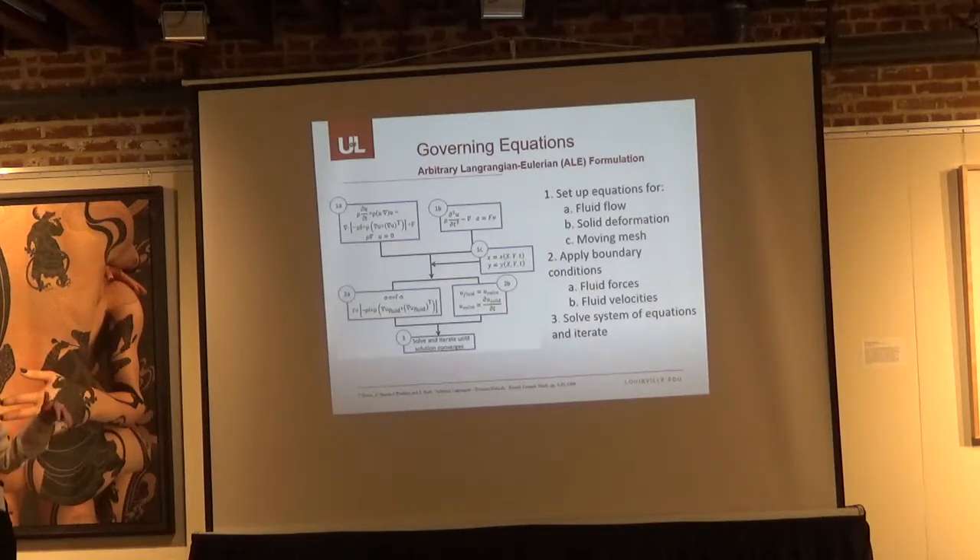This is an outline of the governing equations. We set up the fluid flow using Navier-Stokes and solid deformation using a linear elastic model. Those were coupled together and applied with a moving mesh. We applied boundary conditions of both fluid forces and fluid velocities onto the structures, and the system was solved iteratively until a solution converged.